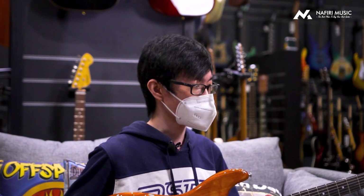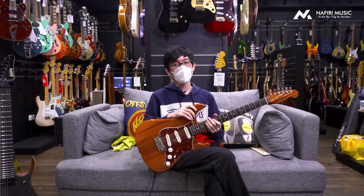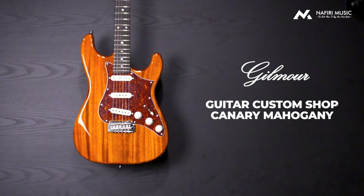Dan namanya udah Custom Shop kan? Semua udah langsung mikir, ini Custom Shop apa lagi gitu kan? Nah, ini adalah Custom Shop dengan finishing-nya in Canary Mahogany.